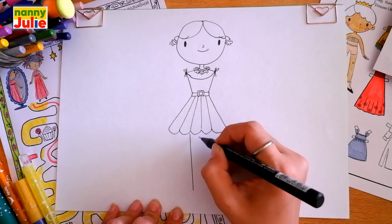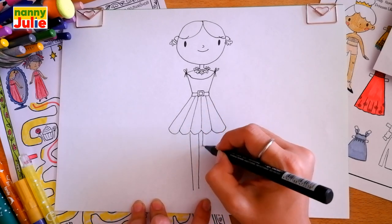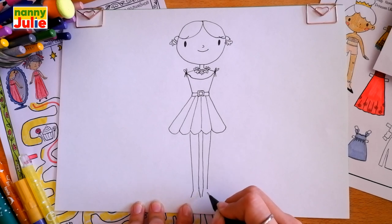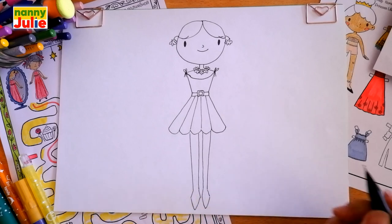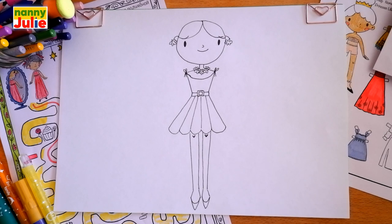Draw two vertical lines on the left side and on the right side. Then diagonal lines on each leg, and this shape over here on the left side and on the right side. U-shape inside on each leg. Then I add a heart for the knees on the left side and on the right side.